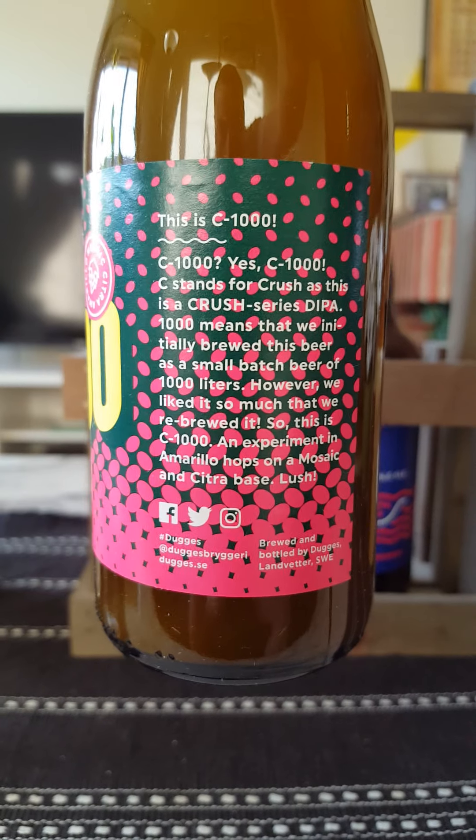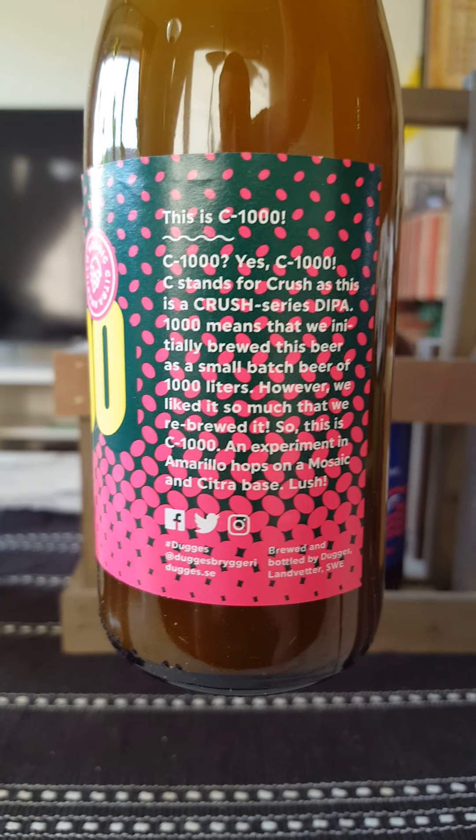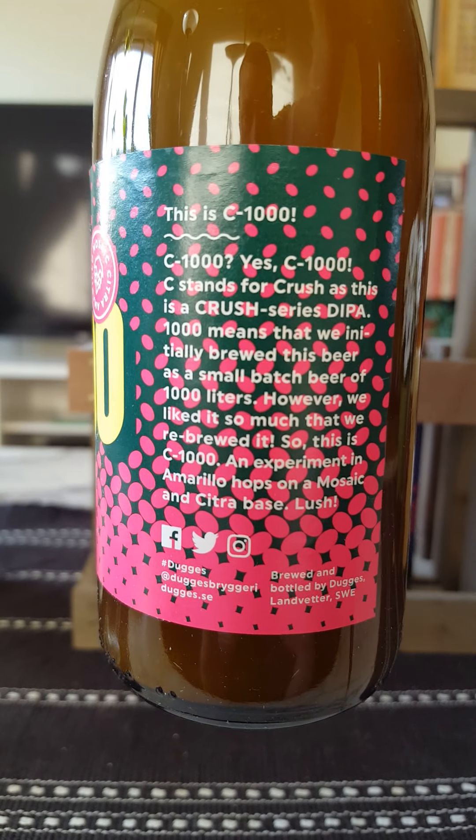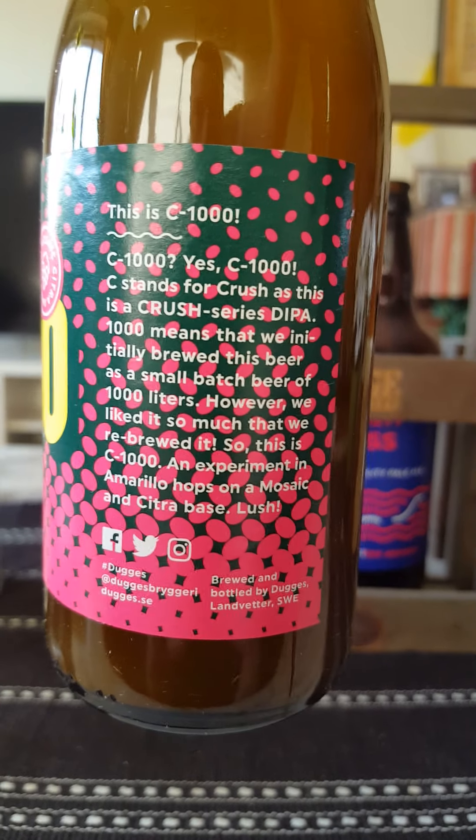Dugges Brewery - taking a look at their C1000 Double IPA, coming in at a lovely 8% ABV in a 330ml standard Dugges style bottle.